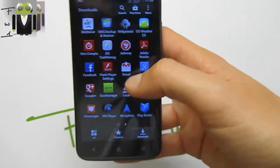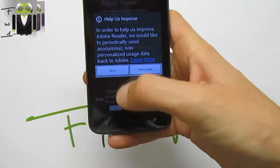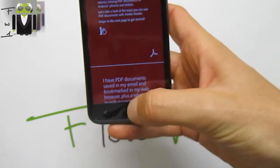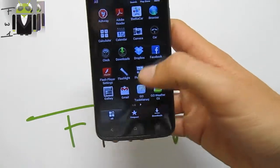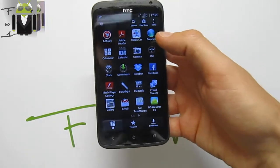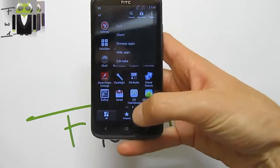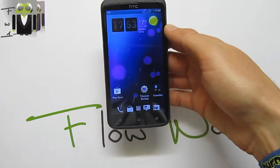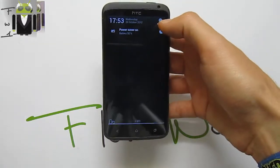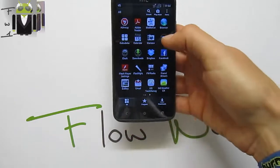I can say this custom ROM is just very good, and I am so happy to discover new custom ROMs every day. This is just a new one, and that's why I just want to introduce you to this one. Thanks for watching this video. If you need more information about this custom ROM or other custom ROMs, just ask me and I will do my best.